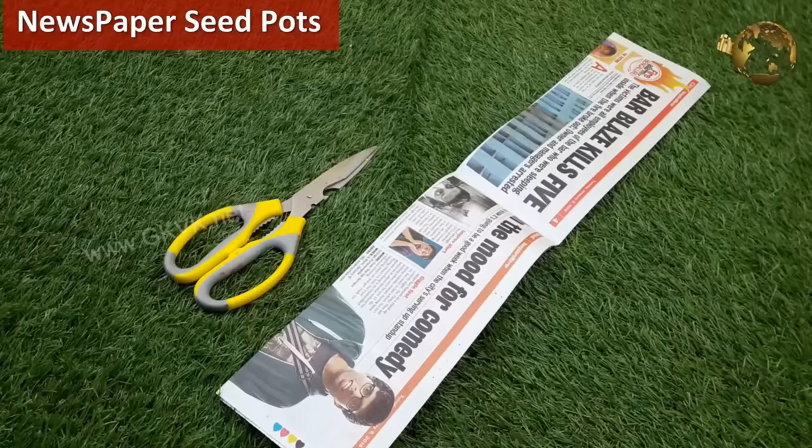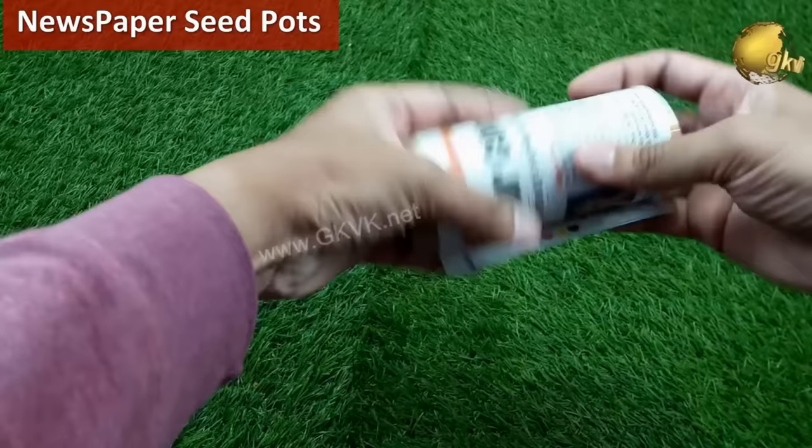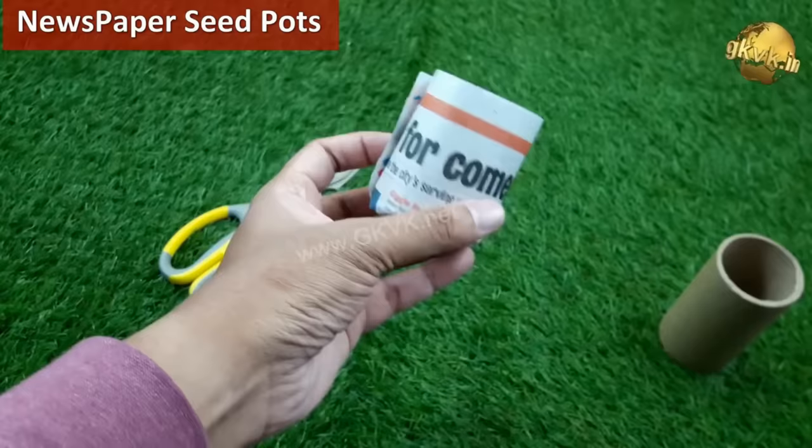You can also make seed pots by rolling newspaper — these are biodegradable and you can directly transplant them into soil or even a large container.